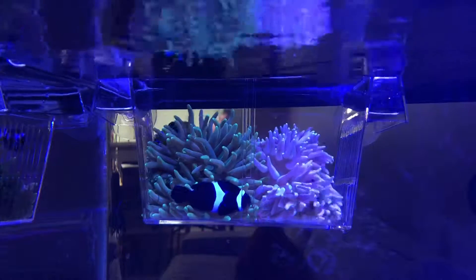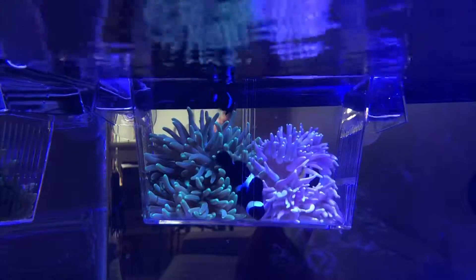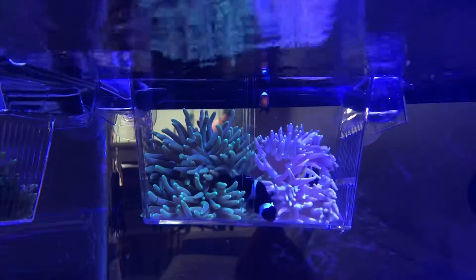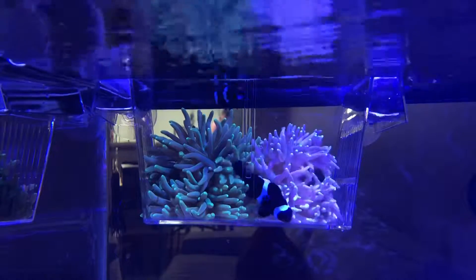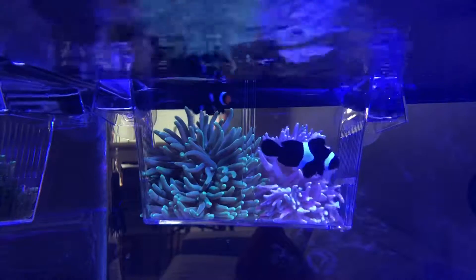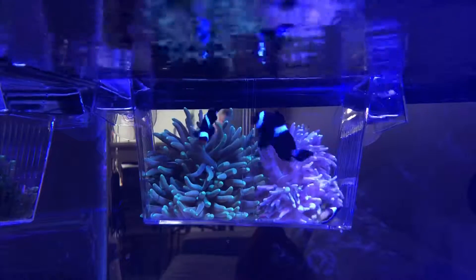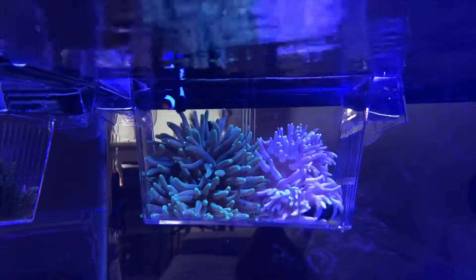Hi everyone, this is Alex and today I want to show you my clownfish and sea anemone. Those two are long tentacle anemone. The reason why I want to show you is that before today, my two black clownfish never hosted my long tentacle anemone, so I don't know what I should do. I tried many different ways and it never worked.